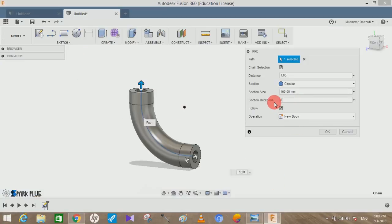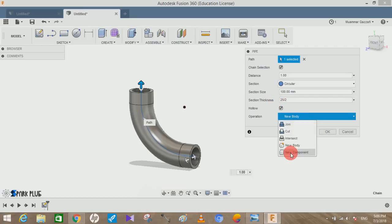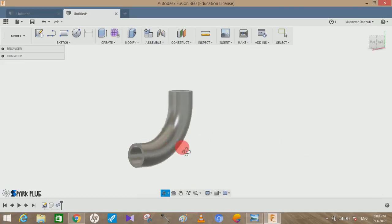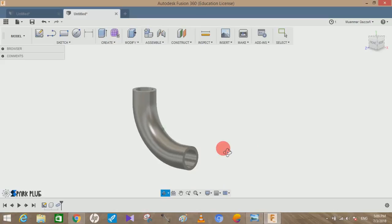Click on New Component and press OK. You can see the hollow pipe at the main section has been created. Now we have to create the extruded flange part on each end.